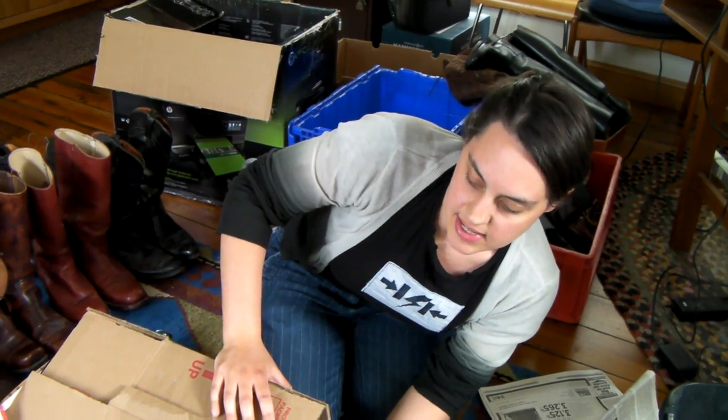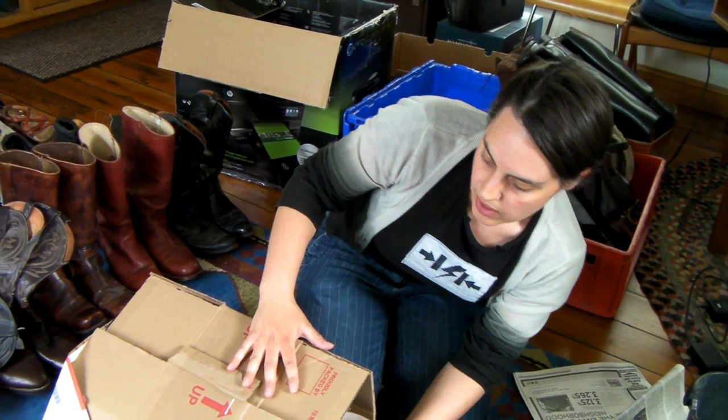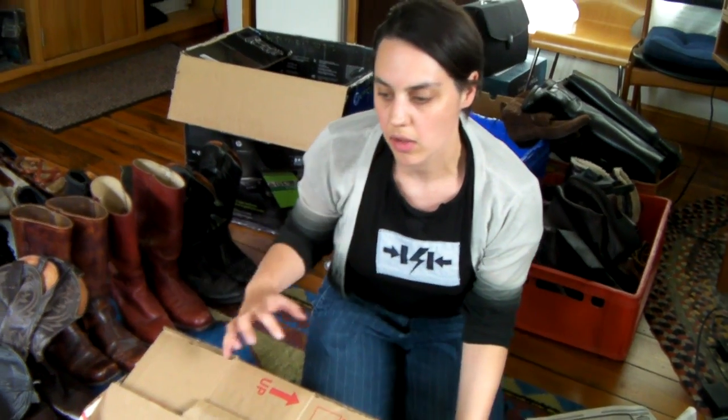The basic idea for packing big or small delicate things is to double box. So I'm making a shell to protect this, and when I put it in the bigger box I'll put padding all around it — a shell inside a shell just to keep it really cushioned. We would call that the floating method: floating a box inside a box.